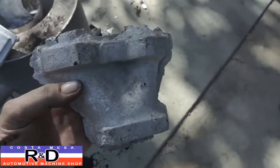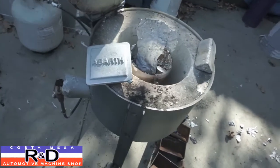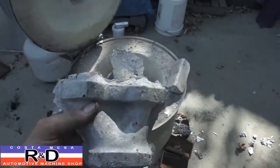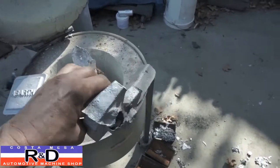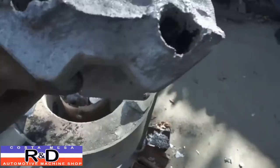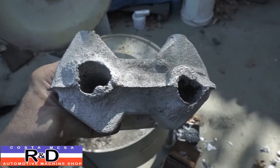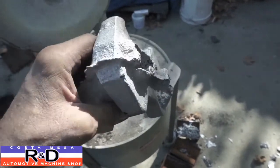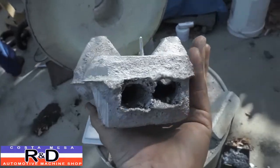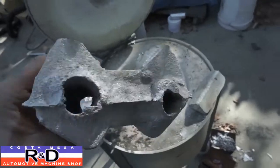Hi, Sean here, Costa Mesa R&D. Today we've been working on the foundry again and we made another casting. We're going to show you a new casting that we're working on here — that's our first attempt at doing this. You can see we had a bit of core shift over on the right side. This is actually going to be an intake manifold for a Lotus Europa with a Renault engine in it, the R16. That came out pretty good, but like I said, we had some core shift.